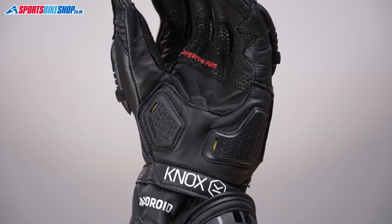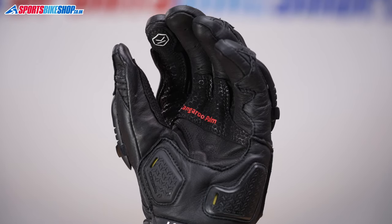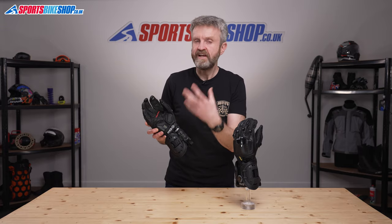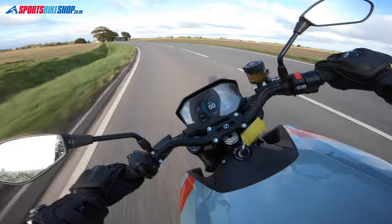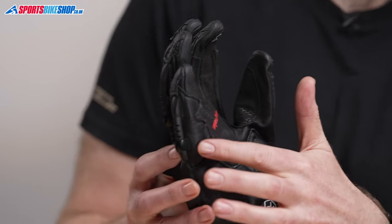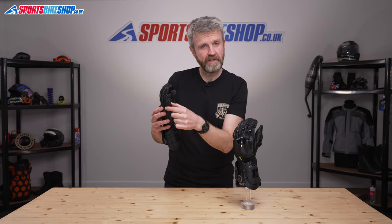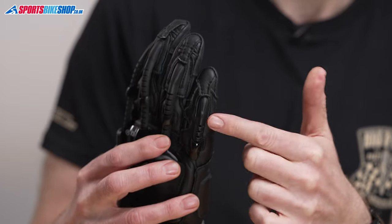These protectors are housed in a leather overlay that sits over a kangaroo leather palm. Kangaroo leather is seen as the top standard for gloves as it can be thinner than other hides without affecting the abrasion resistance, so you get both protection and feel. There's grippy reinforcement over the top of the section where the gloves wrap around the handlebars, and there's a second layer of leather around the pinky finger. The exoskeleton on that pinky finger also sits towards the outside of the hand, which gives more robust slide protection in a really important impact area.